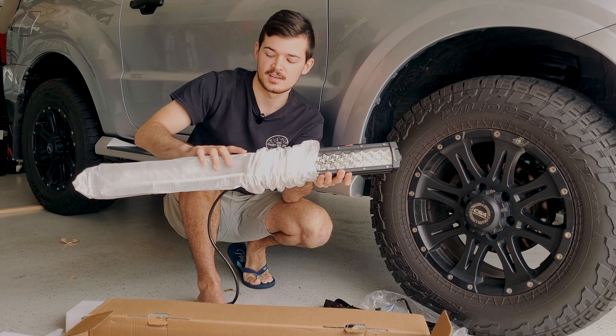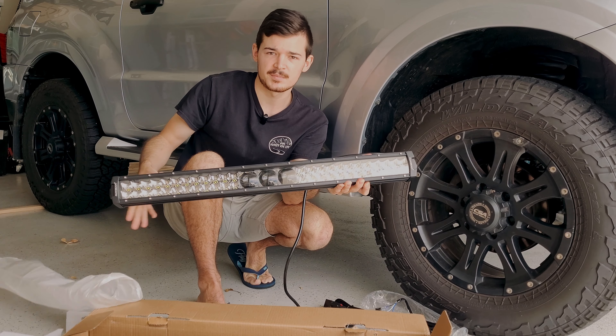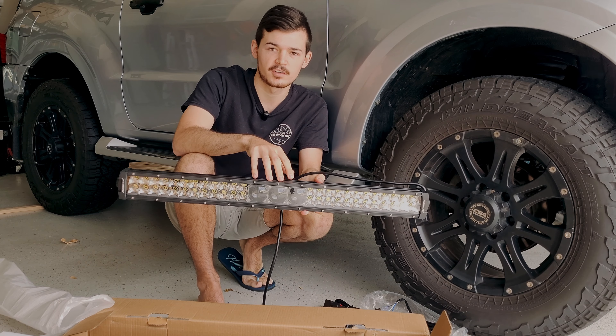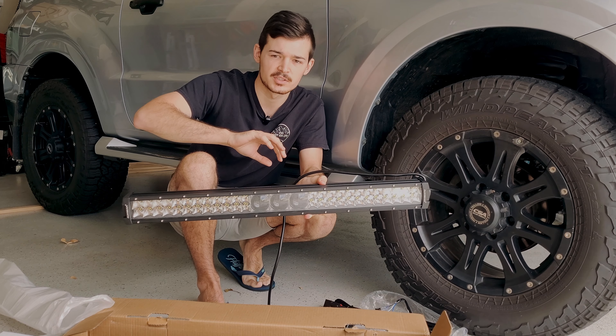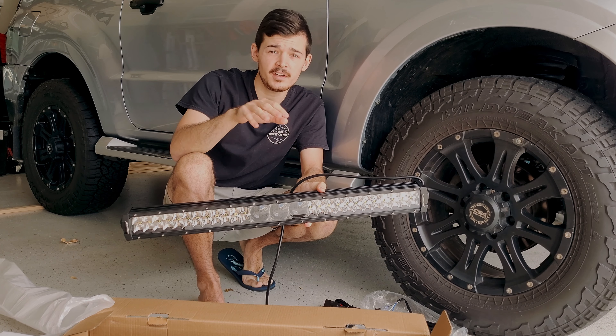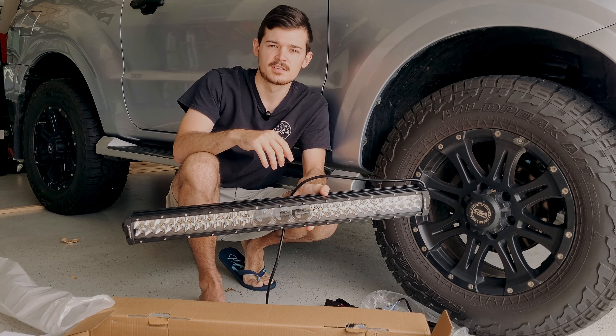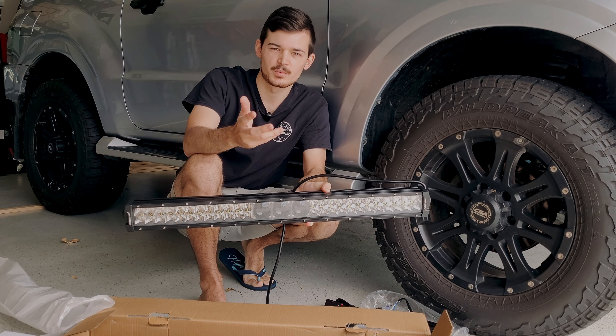Last but not least is the light bar itself — look at this thing! It's got three projectors so it's going to project the light further, whereas the light bar on the side gives you the spread, so this also functions like spotties, which is pretty great.